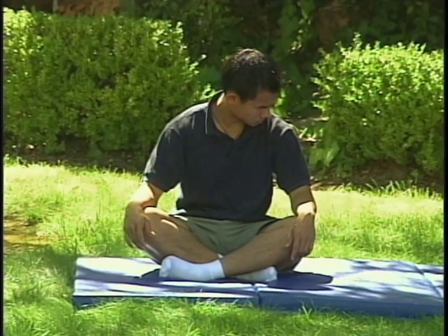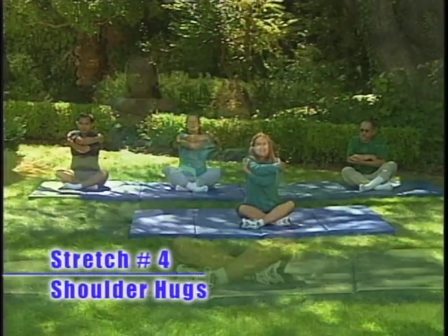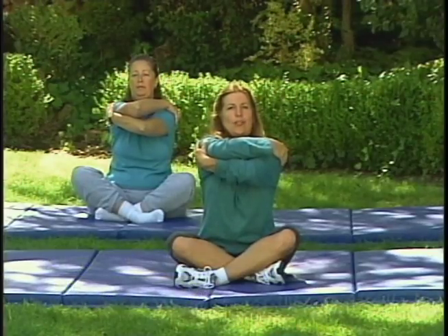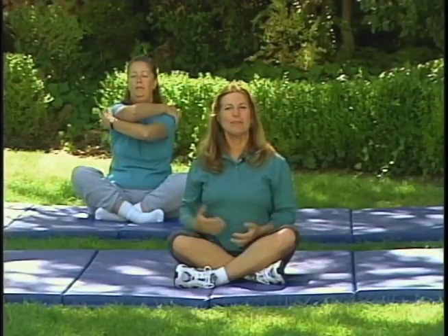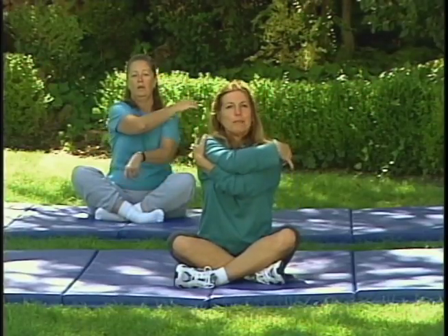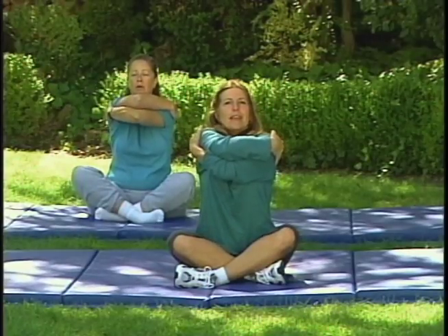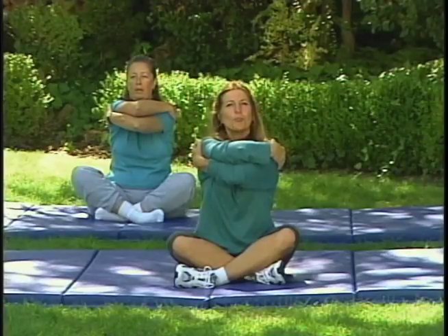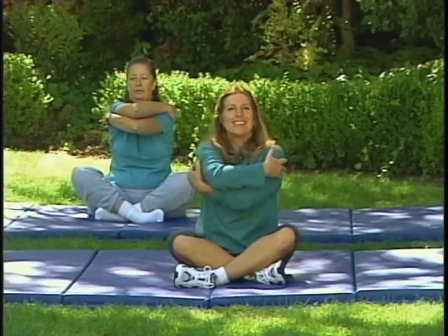Next we're going to do the shoulder hugs. Take your hand on one shoulder, then the other. Take a deep breath in. Exhale, lower your shoulders, and bring your elbows out towards your front — I want my shoulders down, not up on my ears — and then release. Let's try that again: hands crossing over, same side, one arm on top and the other down below. Velcro your hands. Now that we've done it once, you might be able to get your hands a little farther around. Take a deep breath in. As you exhale, lower the shoulders and bring those elbows out as far as you can. Hold it — try not to hold your breath though. Feel that nice stretch in your back, and release.